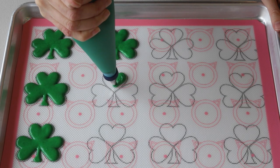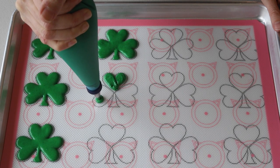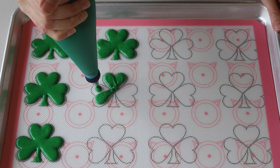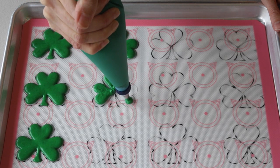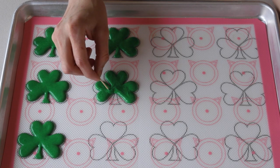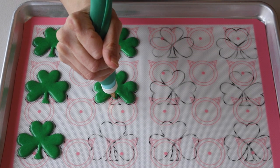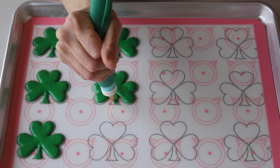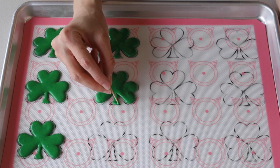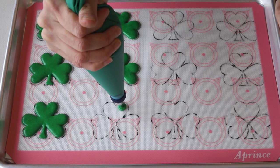Tap the tray against the palm of your hand or against the counter to release any air bubbles. I like to do this several times as I'm piping. A great tip: do not have the batter too stiff. If the batter is too stiff, it's going to form streaks as you try to use the toothpick to smooth it out.